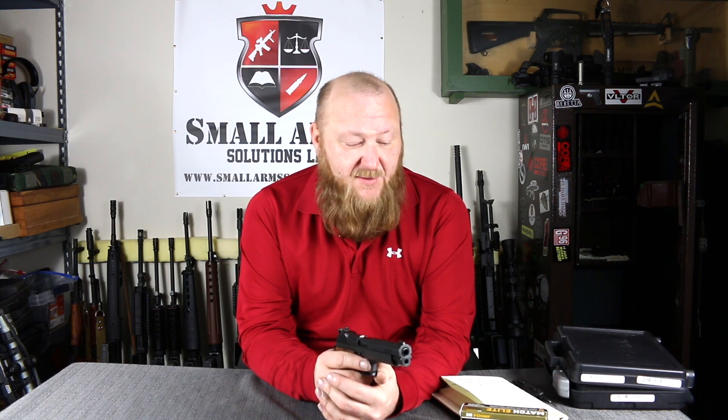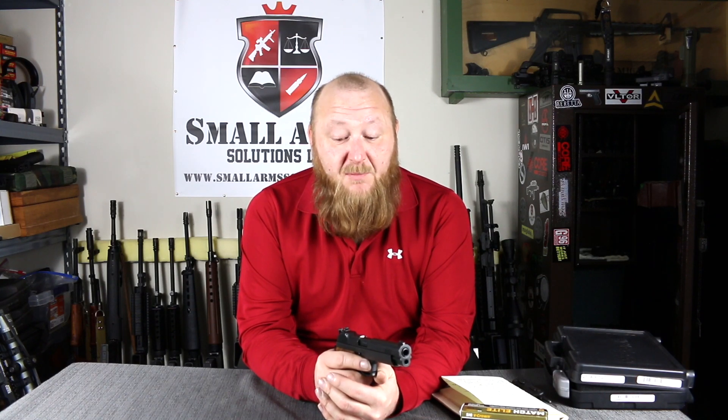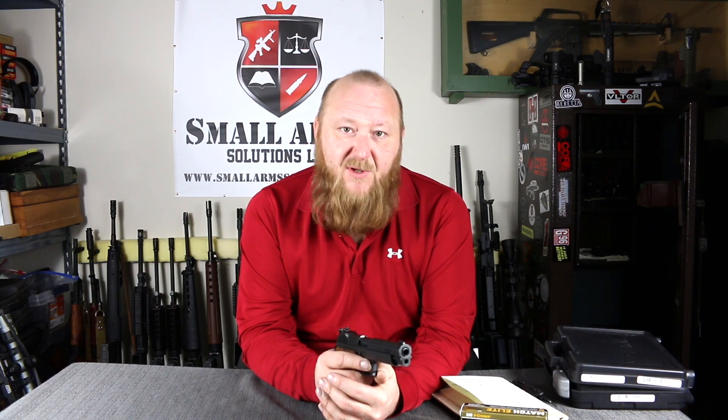It was chambered in two different calibers: 9x19 or 9mm NATO, as well as the 7.62x21mm. Predominantly it was the NATO caliber, the 9x19. It served from 1945 to 1975, and was replaced by the P220, Pistole Model 75.